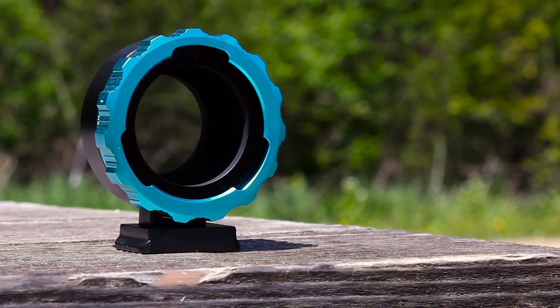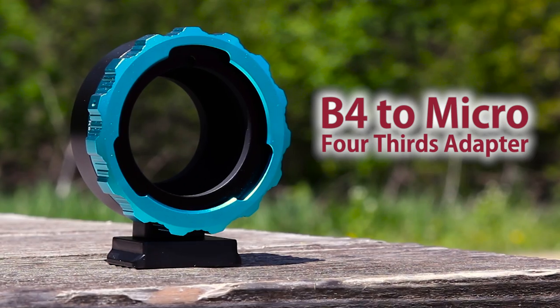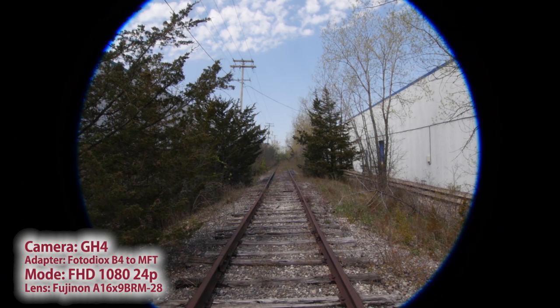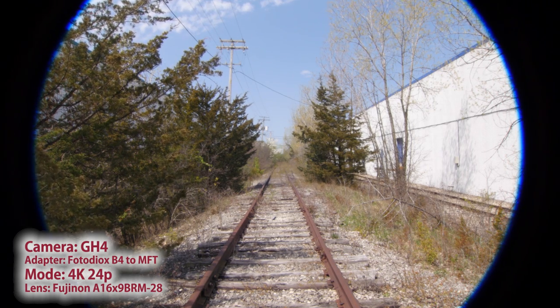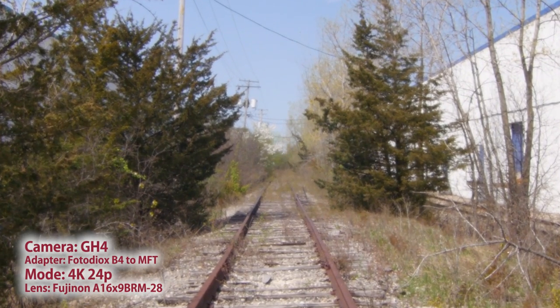The first adapter we're going to look at is our B4 to Micro Four Thirds adapter. As you can see, in HD modes you'll get a lot of vignetting, but if you shoot in 4K, the slight crop factor this mode introduces lessens the vignette, and if you then crop to 1080 in post, it goes away altogether.